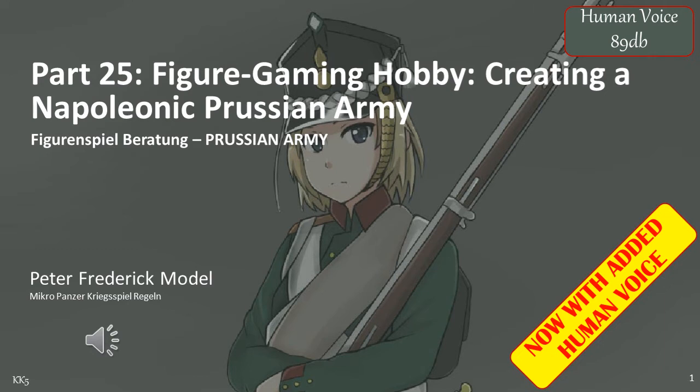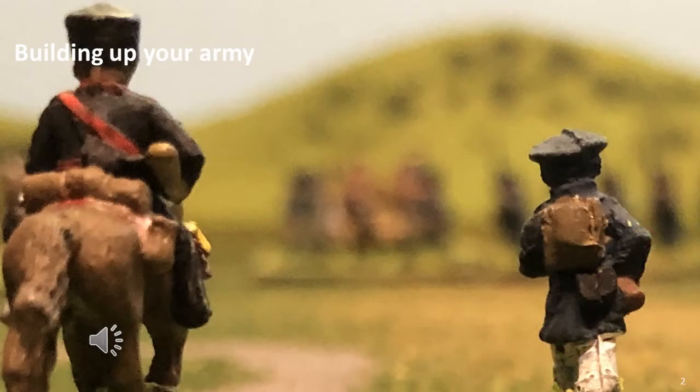So in many ways what you're doing is instead of fielding battalions you're now fielding brigades or divisions. When you finally decide that you want to create a Prussian army, the very first question you may ask yourself is: what figures should I purchase and how many should I purchase? There are three ways to answer this.